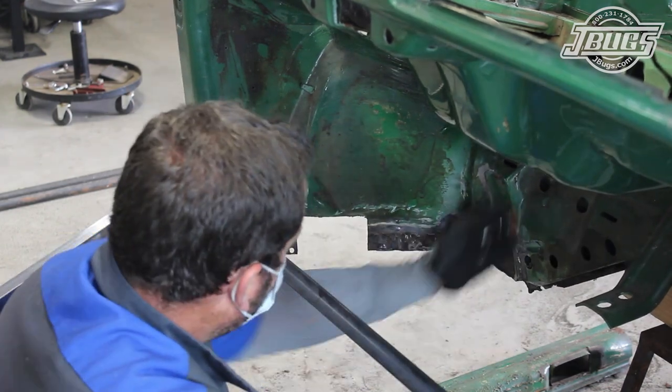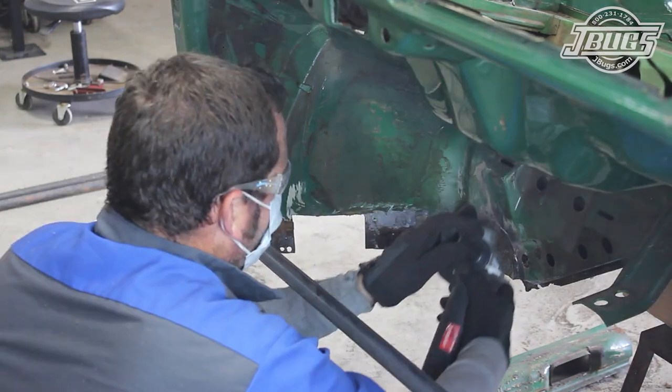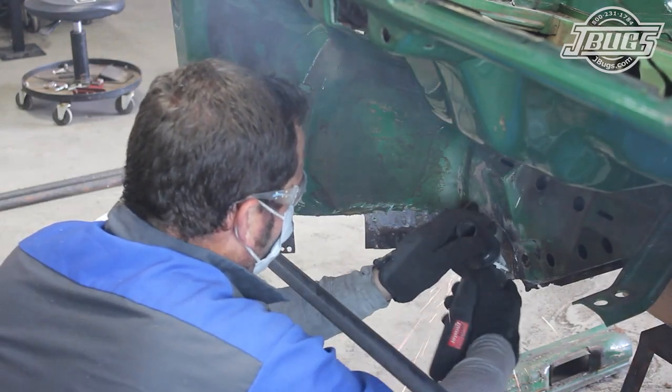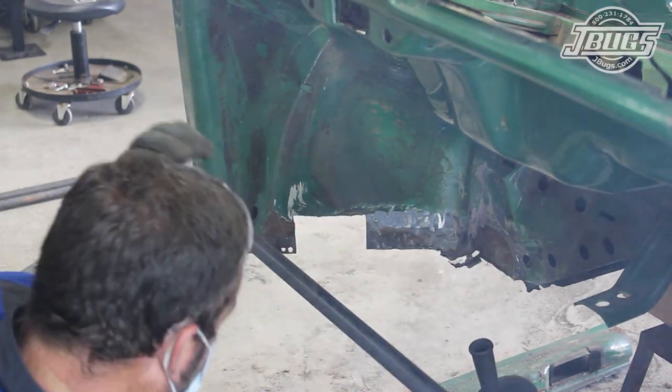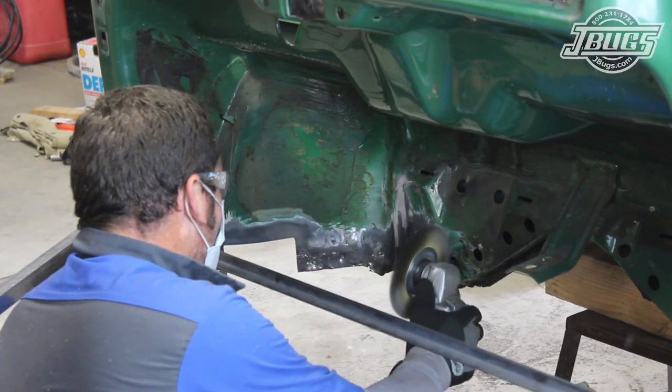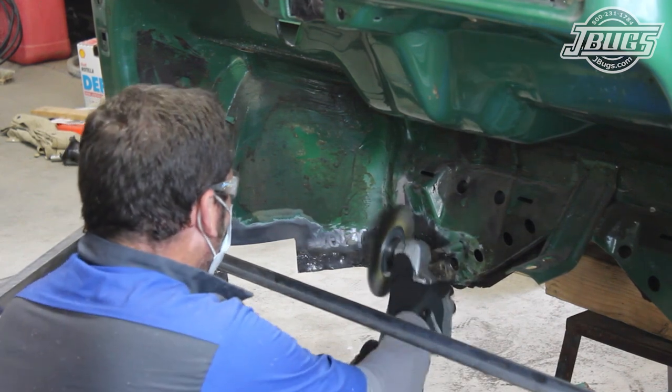Then the remaining lip of the heater channel is cut and pried away from the inner fender well and the front firewall inside the car. We alternate between a hammer and chisel, vice grips, grinder, and a saw as needed. Once all the heater channel is removed from the front quarter, we clean up the area with the wire wheel before moving to the rear section.